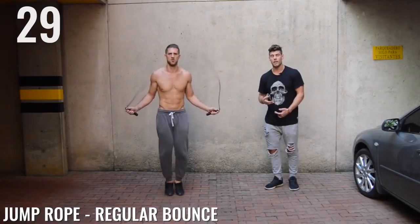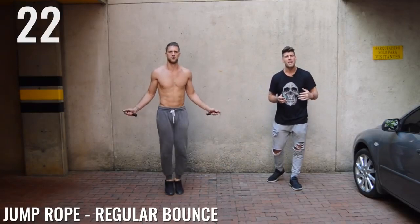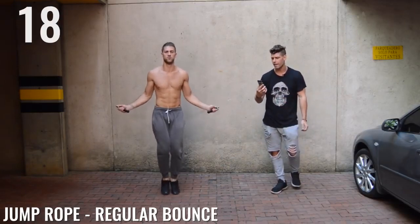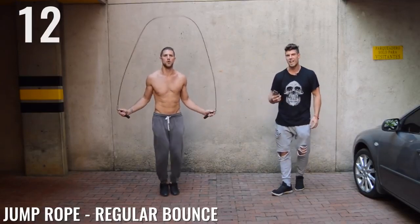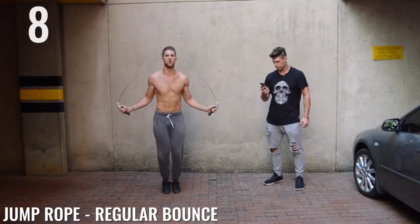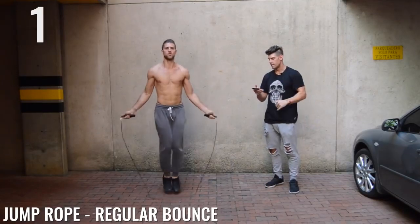You guys should be going as intense as you possibly can. If you have stress at work or at home, take it out on the jump rope. Take it out on your exercise — do it in a healthy way. Fifteen seconds, keep up that high speed pace. Ten seconds. Five, three, two, one. Done.